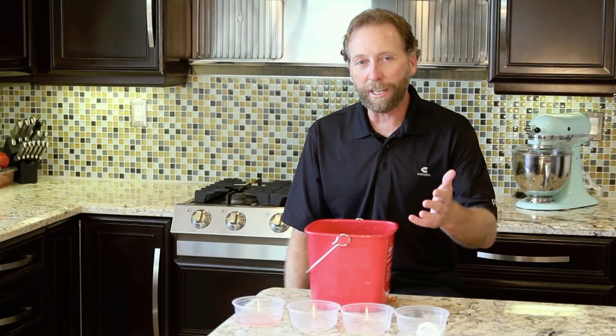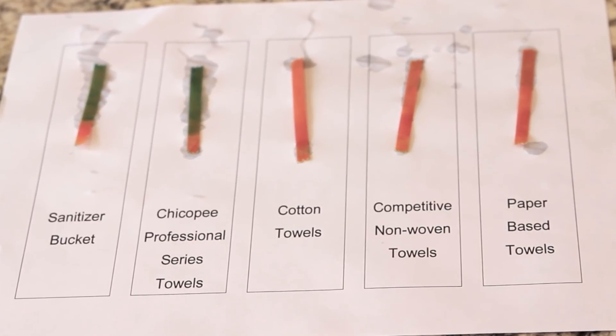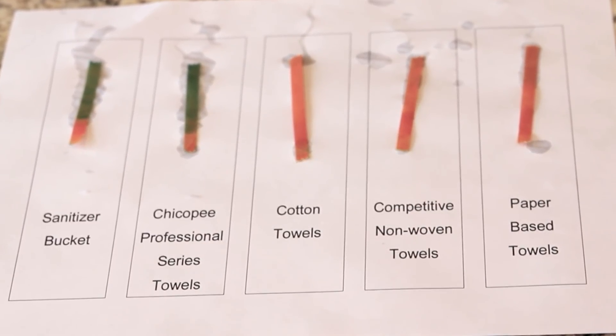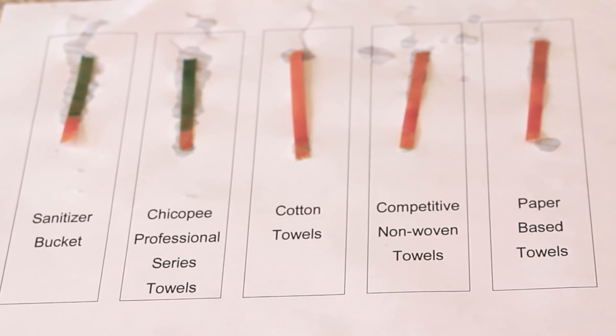As you can see, Chicopee Professional Series towels are engineered to release the full strength of the sanitizer to the surface. All other towels are well below the reading required by the EPA registration for the sanitizer. Remember, if you want to protect your patrons and your business, use Chicopee Professional Series towels.